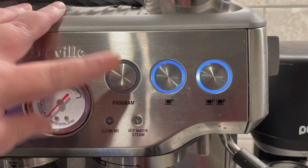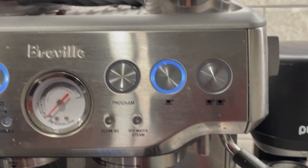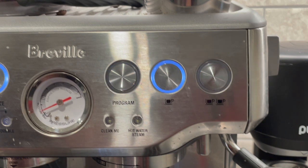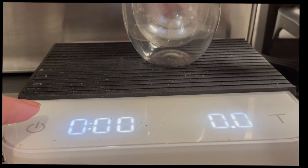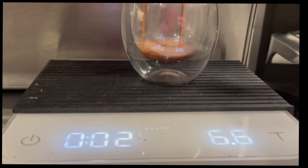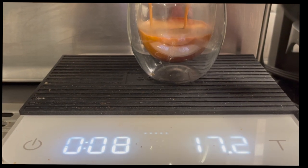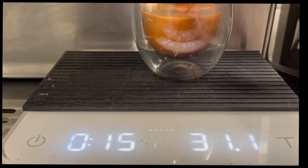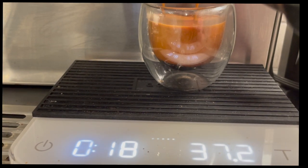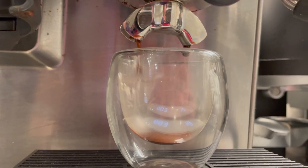When pulling a shot, hit the program button first and then the double shot button, which puts the machine into manual mode and lets you control the time of the shot. We're looking for the shot to reach its goal weight in 25 seconds. Grab a timer — whether it's a scale with a timer or your phone — and start it after the pre-infusion when the first drops of espresso hit the cup. Stop both your timer and the shot once you've reached your goal weight. On the first shot at grind setting 8, it ran fast — we reached 38 grams in just 19 seconds, so I need to grind finer.